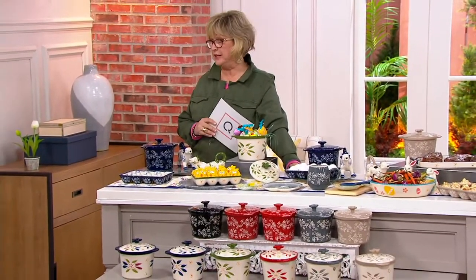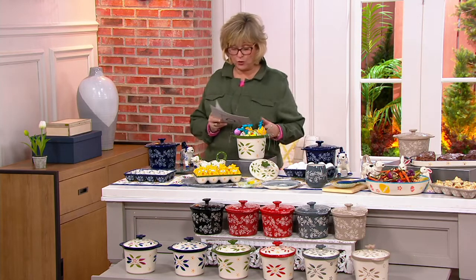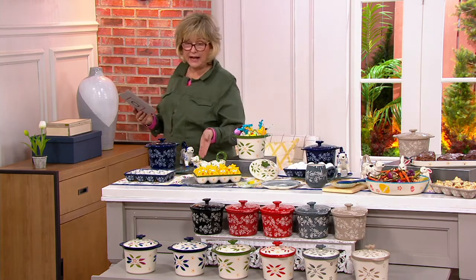This is something you guys kept asking Tara for. We didn't do it for years and now it's back for a limited time. This is the three piece dairy trio and we have it for you in old world and we have it for you in floral lace. What you're getting in this set is the cow creamer.